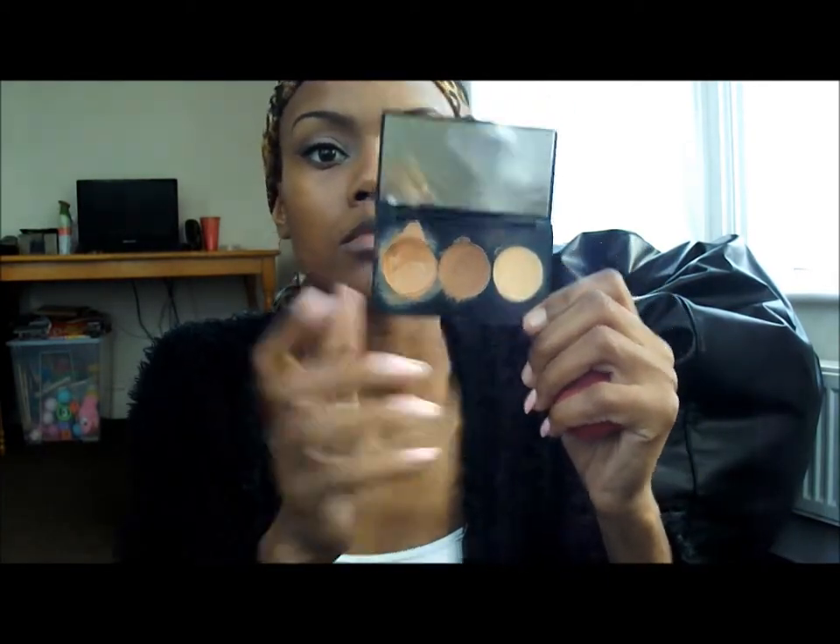I'm using my Sleek contour palette, using the lightest shade — excuse the mess. I use a beauty blender with the powder, applying it to my eyes and on my chin. Then I'm using a concealer stick from Collection in shade 2, going over the points I want to be lightest. Using a beauty blender I work that in, then go over it with my foundation brush to blend in harsh edges and reach difficult areas. I'm using a powder puff with a translucent powder and the Sleek powder just to set.